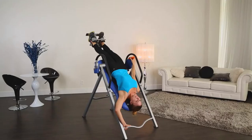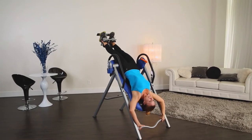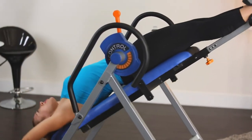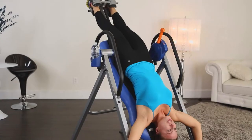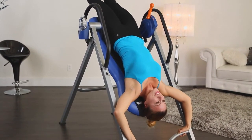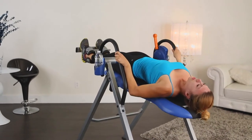It allows you to fully control the angle of inversion up to 180 degrees. And it's sturdy and secure enough at 180 degrees that you can do sit-ups or crunches as an added workout. We call this the stretch bar because it allows you to more fully stretch your back muscles.